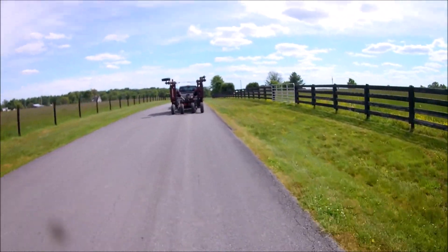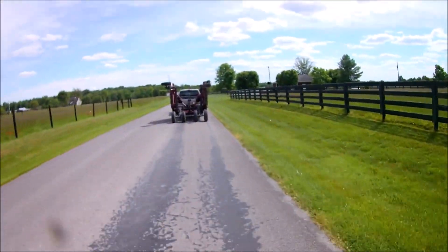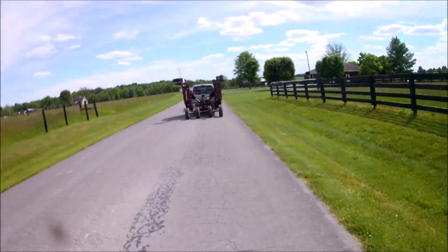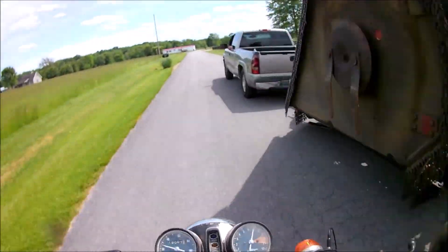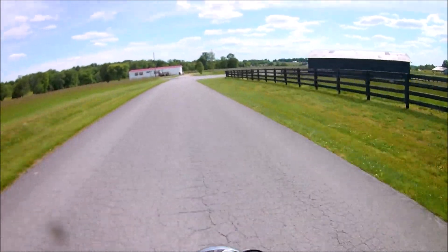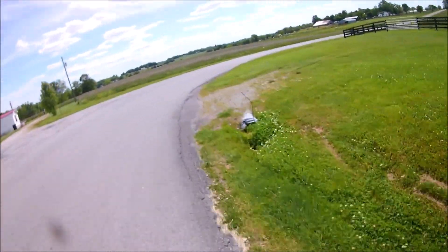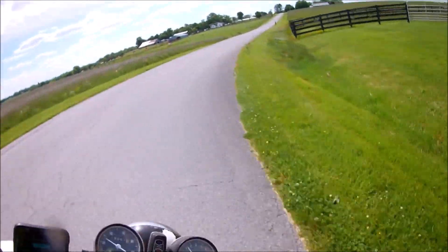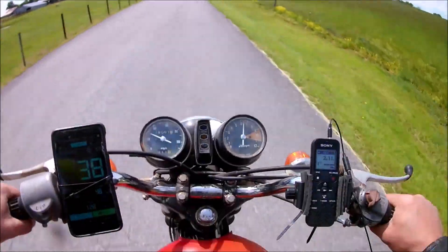Here's how you know we're in Kentucky — we've got a truck going 19 with a bush hog behind it. Let's get around it. As you can see, this thing is a ripper though. I believe the jetting's right — it's got a 100 main jet in it, and that was a big question.